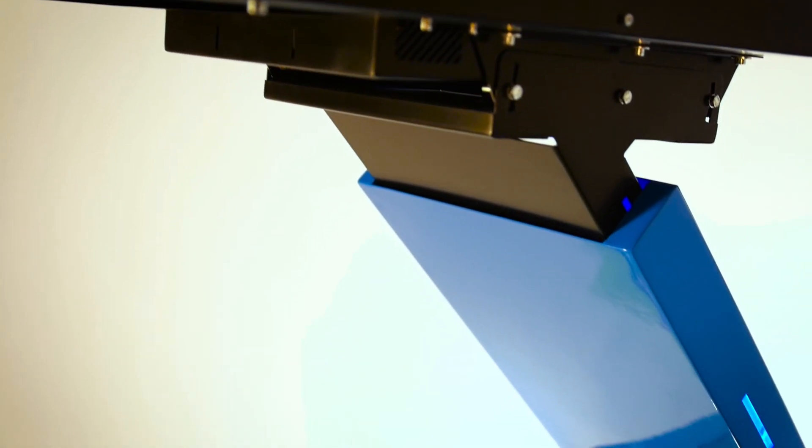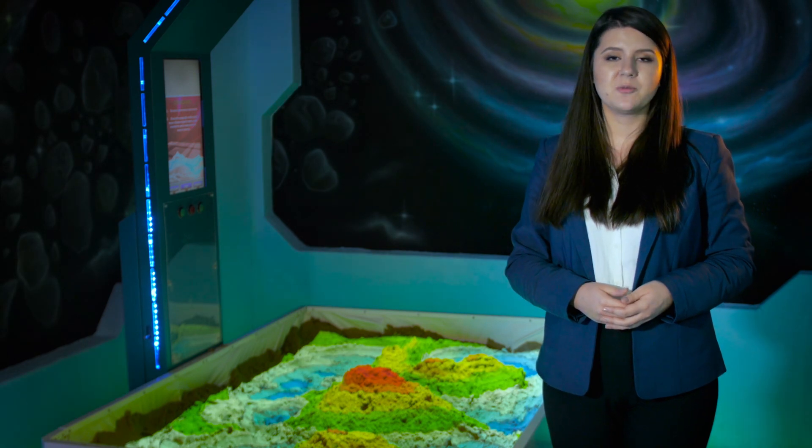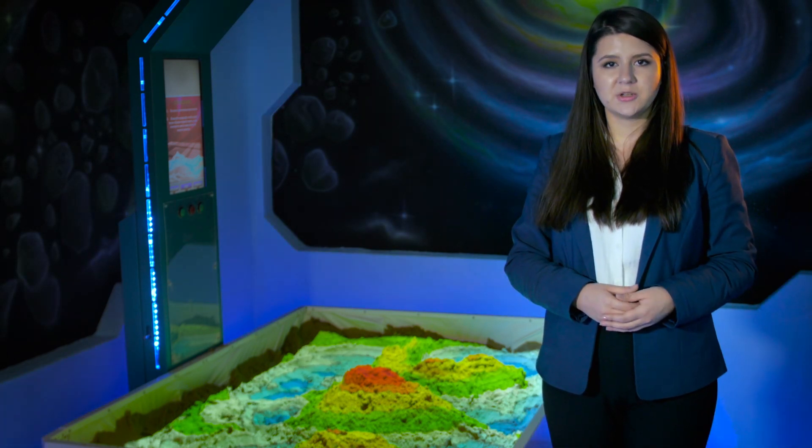Ice Sandbox consists of a metal body with a sand reservoir, a high-power computer with unique software, a depth measurement sensor, a projector, and a control panel.